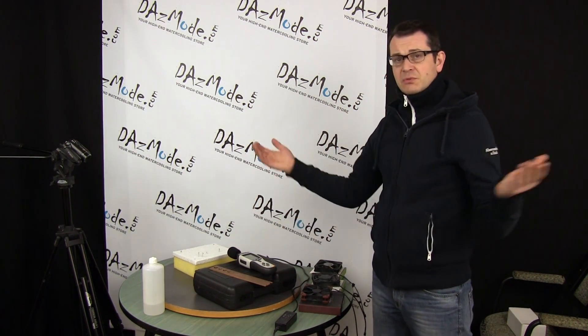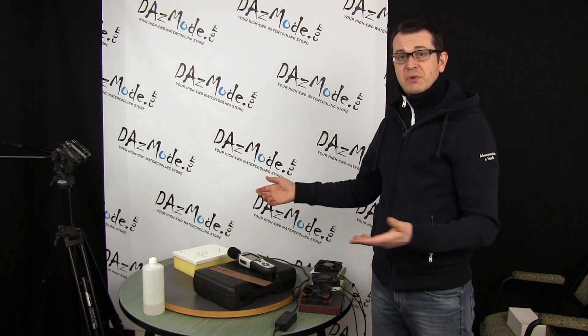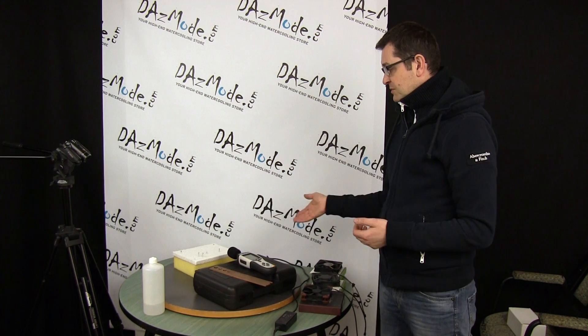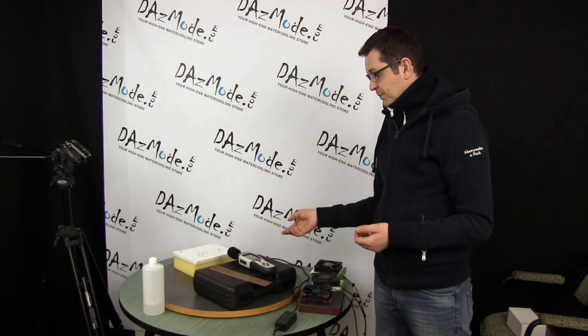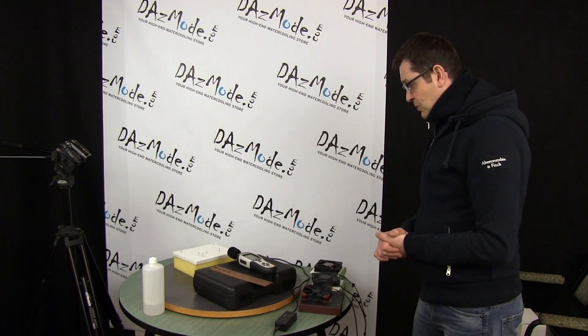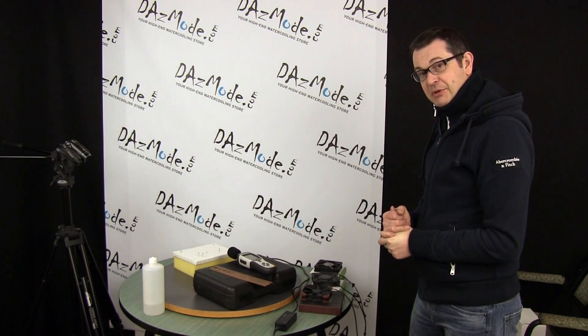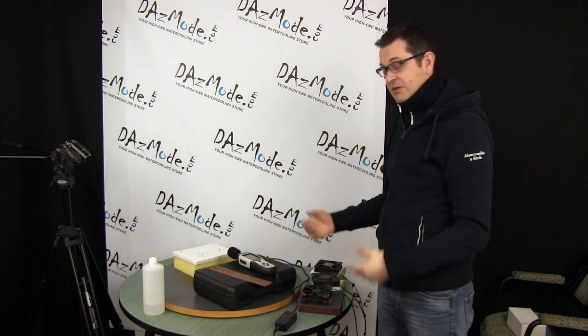I'll use a single camera angle this time — I'll try to frame everything so you can see both the fan speed and the number on the noise measuring device. That's pretty much it, thank you for bearing with me while I explain what I'm doing, and let's get back to the numbers.